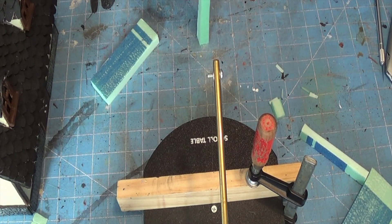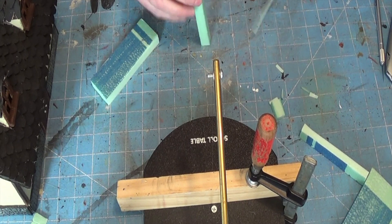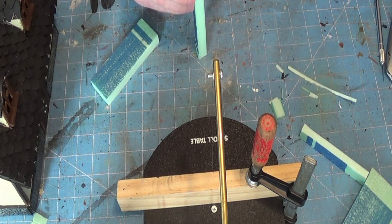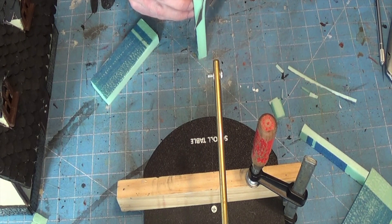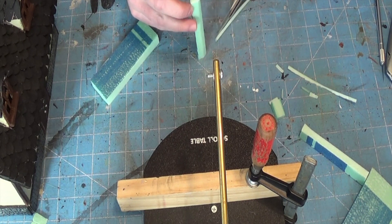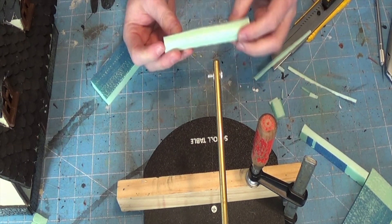I use regular white PVA — just Elmer's. Get it at a hardware store like Lowe's or Home Depot where it's cheap, rather than craft stores where it's expensive. A lot of people also like Eileen's tacky glue sold at Michael's or Joann's — it's more expensive but it's thicker and goopier, and things tend to stick a bit better.